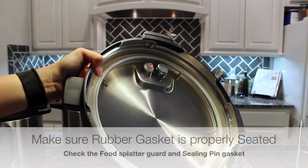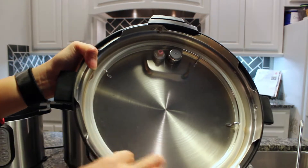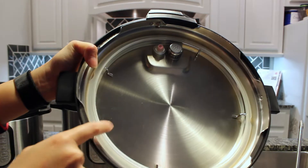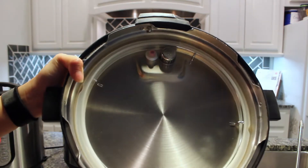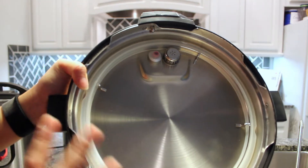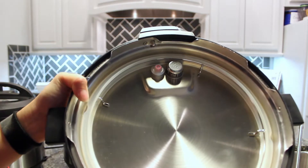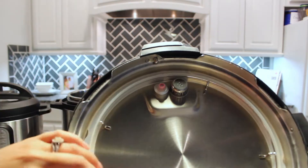Here is the inside of the lid. You can see there is a rubber gasket and a metal ring that encircles the circumference of the lid. You want to always make sure that your rubber gasket is properly seated inside the lid, which means the metal ring needs to be inserted in the middle of it. If it's not inserted correctly, your pot will not come to pressure properly, and you can have problems with it burning or not cooking properly.